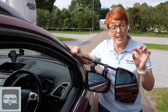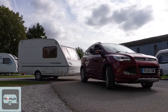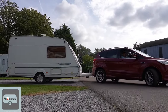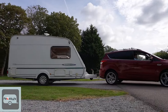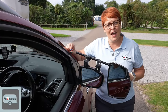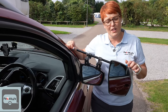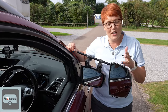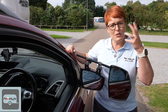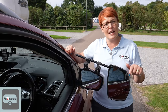Once the caravan's pointing in the general direction we want it to go, we're then going to steer full lock towards the pitch — or imagine you're reversing the car on its own, which way would you steer — or following on from my straight line video, where is the problem, and wherever there's too much caravan, that's the way you steer.